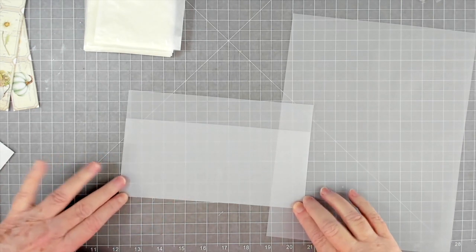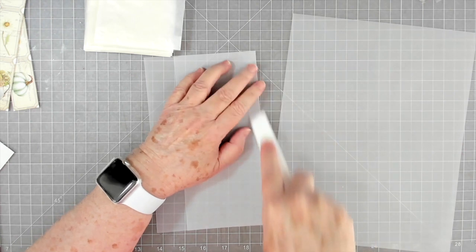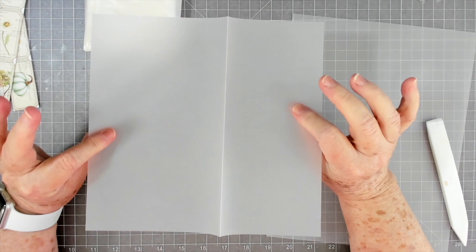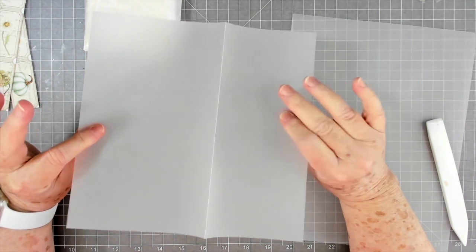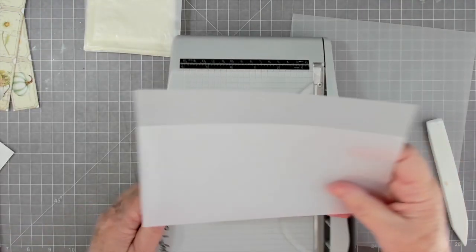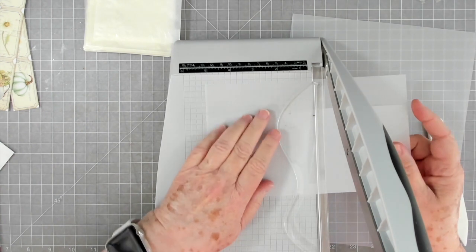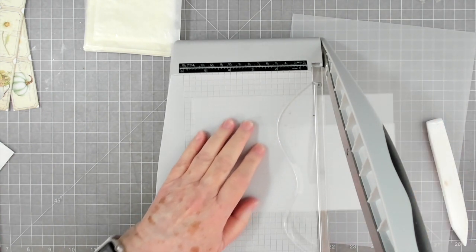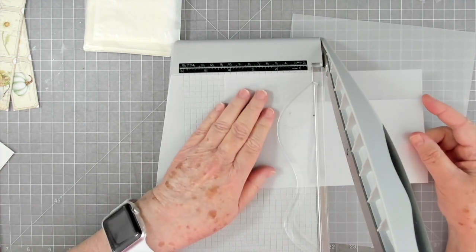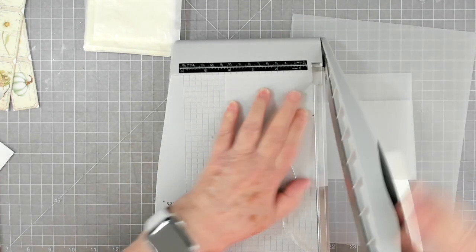You need to make sure when you fold your vellum that it's folded where you want it, because it makes a really dark crease. If you try to unfold and redo it you'll have that dark crease, which isn't a big deal if you're covering it with paper, but if not you might not want it to show. Since it's eight and a half inches, we'll cut it at four and a quarter to make two pieces.